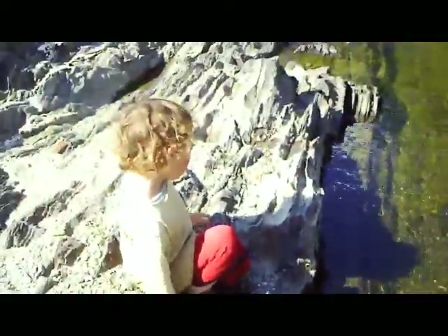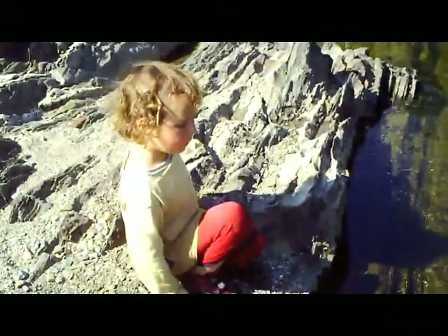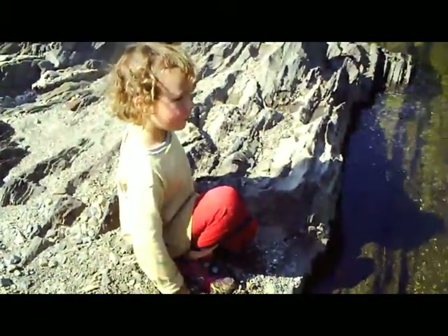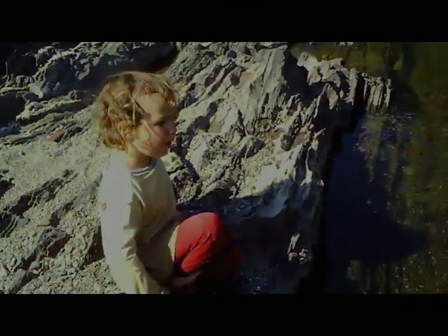Fitting that we found this today, huh Nico? Fitting that we found this since we went fishing today and you caught your first two fish ever. Right, Nico? Yeah.